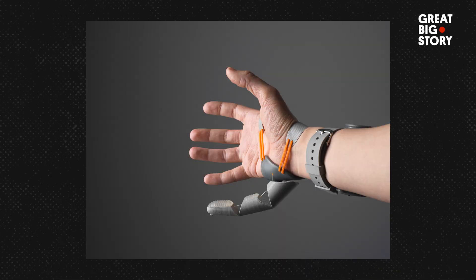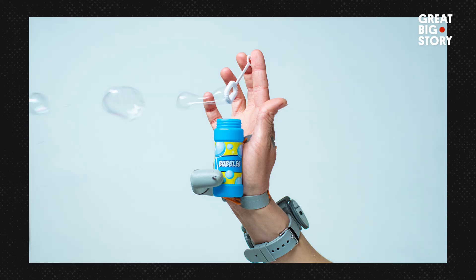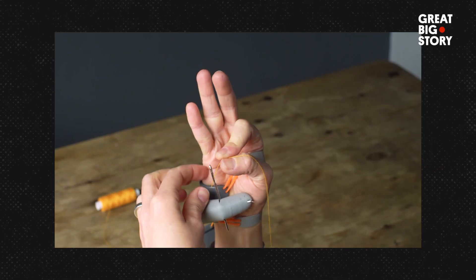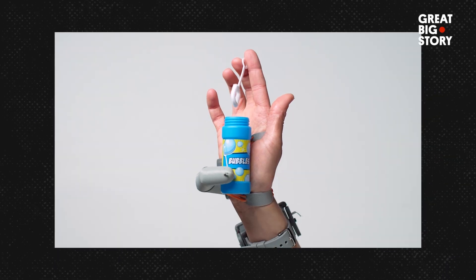Dani's invention went viral online, which meant her master's project turned into much more than just that. When it went viral I thought that's where it would live — in this online space, sparking discussions. I had thousands of comments on videos of people going either way, or emailing me to let me know their feelings. I thought it would stay there, but now it's in a whole different space.